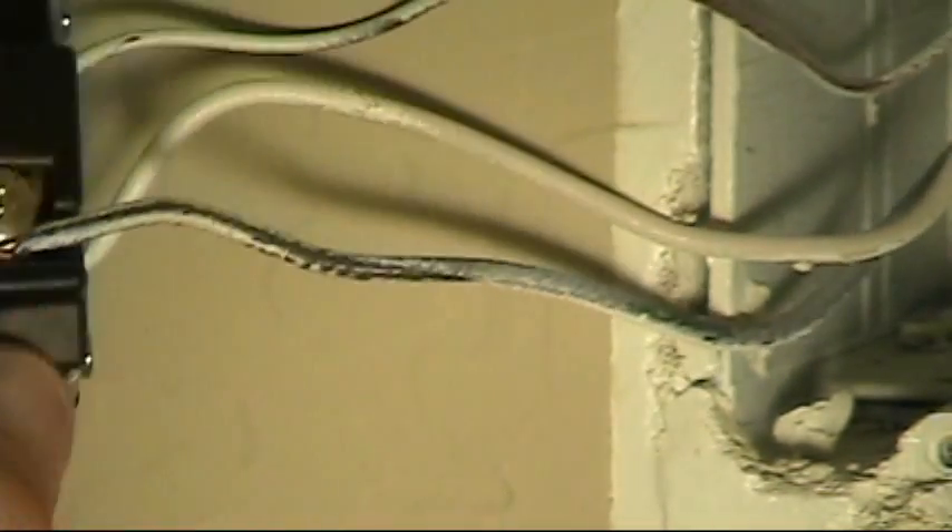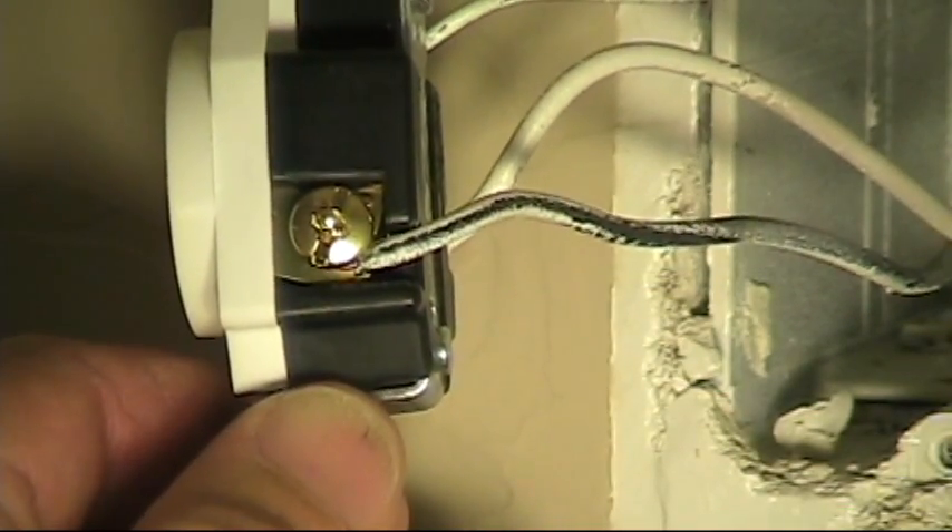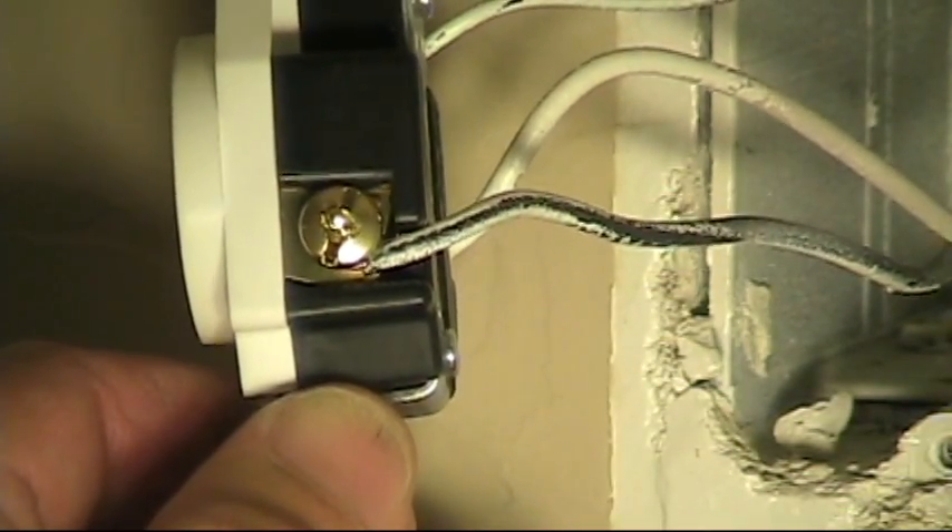Fed with the 20 amp breaker, it is number 12 wire. I've looked at this side of the receptacle, and it's a good connection made to the device.